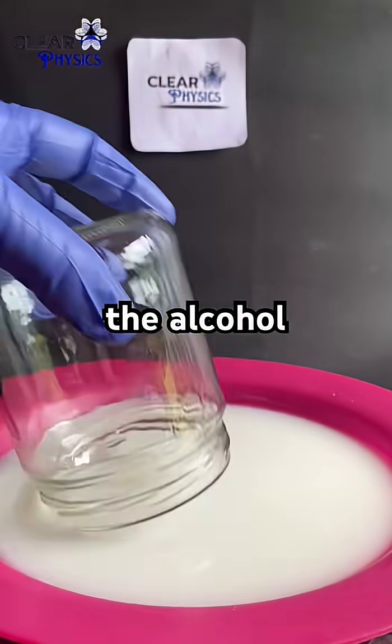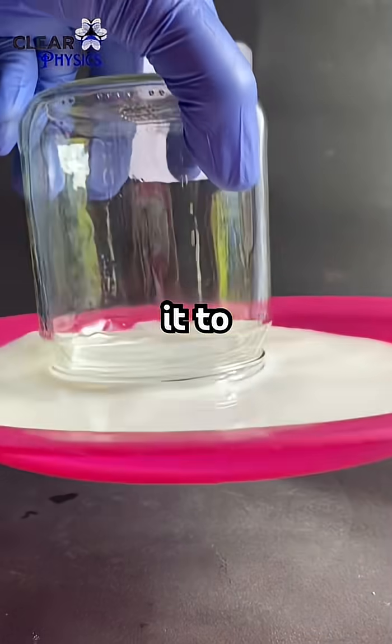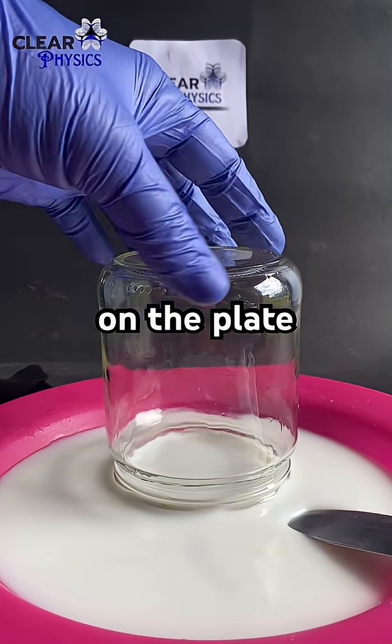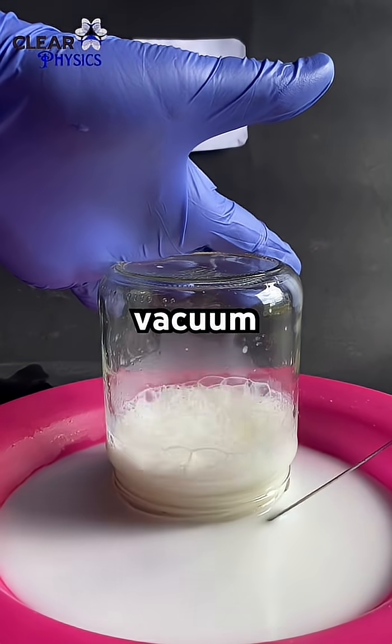First we light the alcohol, which heats the air inside the glass causing it to expand. When we place the glass on the plate, the air inside cools and contracts, creating a vacuum.